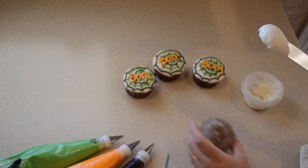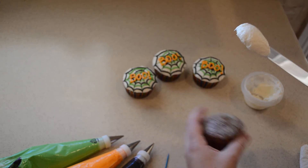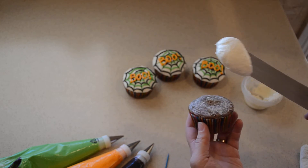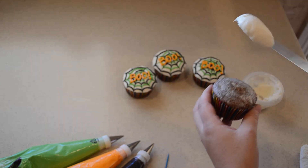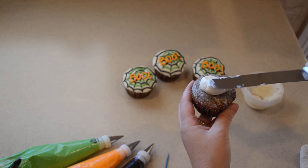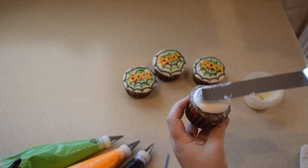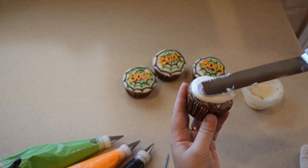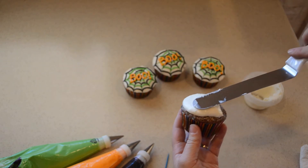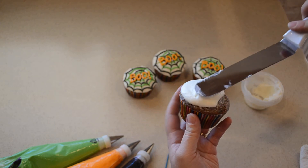If you get too much, it's okay — you can pull some of it off and keep working. If you get not enough, you can add some more, so it's not crucial that you get the exact amount. We've got our dollop, and we're just going to kind of set it on to the cupcake. Then we're going to start just tapping and come out to the edges and pat — it's kind of like just bouncing up and down — all the way around the cupcake.